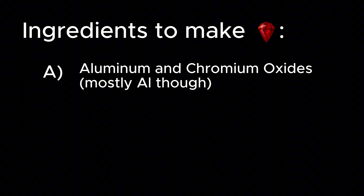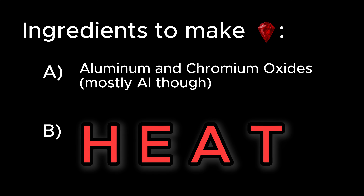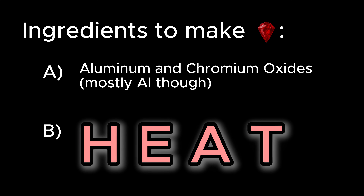Really, the only thing you need to make ruby is: a) a near-homogeneous mixture of aluminum and chromium oxide, and b) enough heat to melt the two together — and make anyone a little nervous in the process.